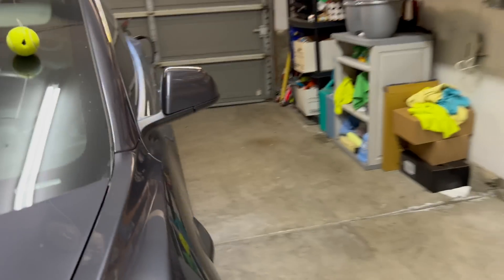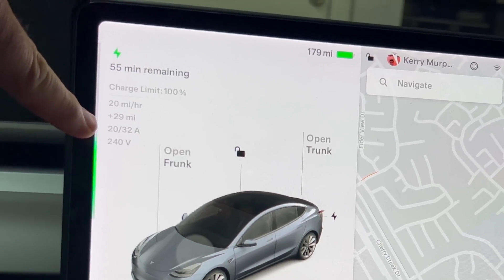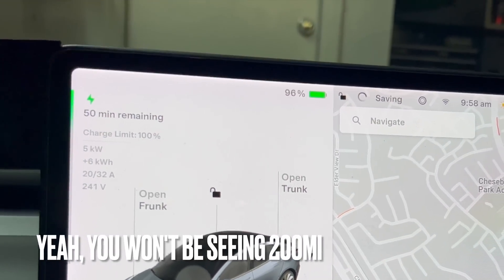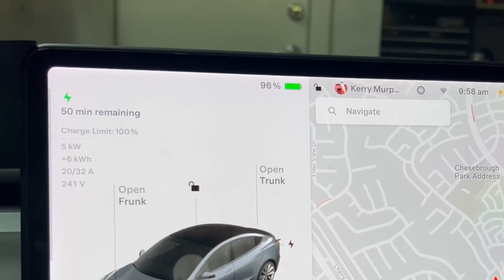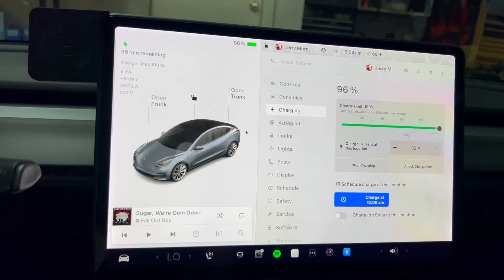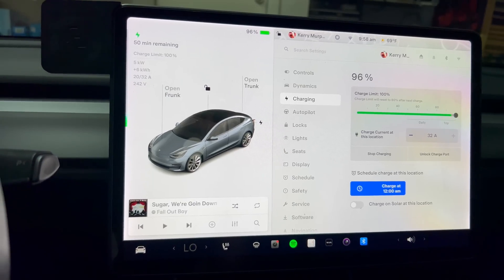We are at the 1-hour mark. The original estimate was 1 hour 40 minutes. It now shows 55 minutes remaining. We have dropped down to 20 amps, at 179 miles. Remember, we started at 150 at 80%, and we are currently at 96%. That last few percent is just going to take forever — the same can be said at superchargers. That last 20% of the battery is brutal. The next update will be when we're finished.